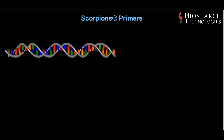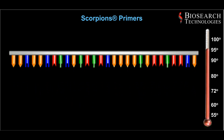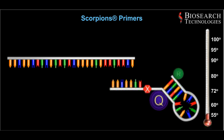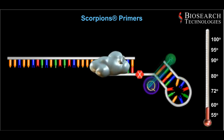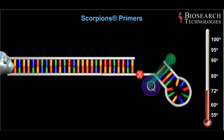The first step involves heating to denature the double-stranded DNA into single-stranded DNA. During the second step, the temperature is lowered, which allows the target-specific primer of the scorpion's primer to anneal to the target sequence. During the third step, the polymerase extends from the scorpion's primer sequence.